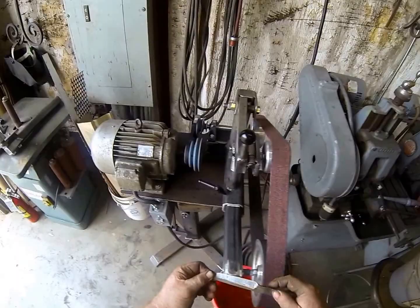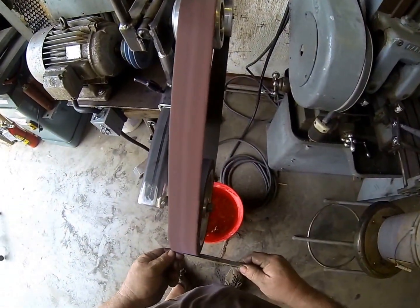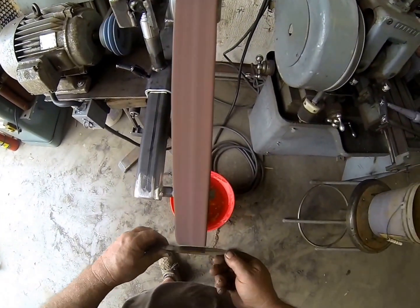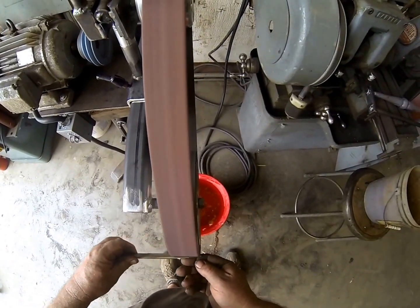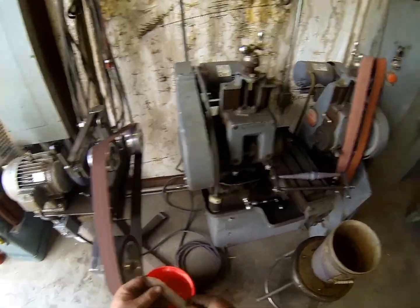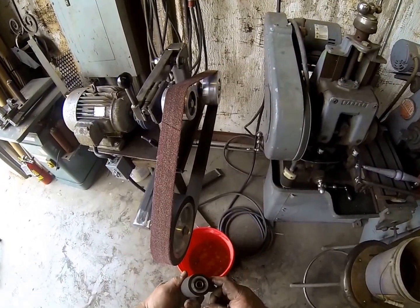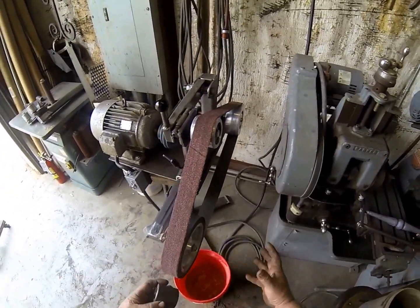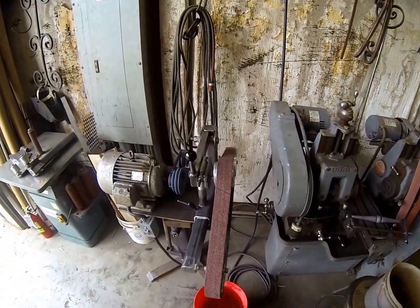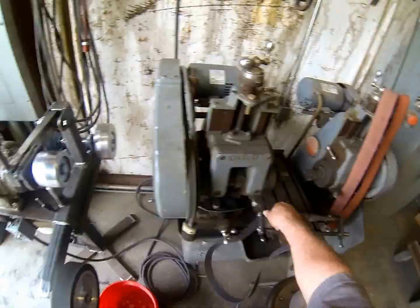We've got the 8-inch pulley on it right now for grinding blades and such. We can change out the tracking wheels fairly easily — there's just one nut here, the tracking wheel comes off and you put this one on. We can also take the belt off like that.